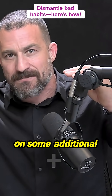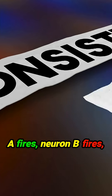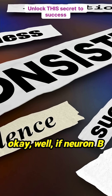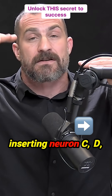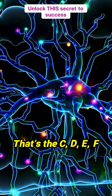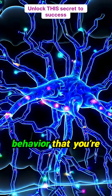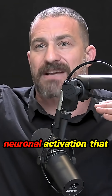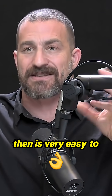Rather than that, tacking on some additional sequences: if neuron A fires and neuron B fires, you then start inserting neurons C, D, E, F to fire. That C, D, E, F represents the positive behavior that you're going to insert. In doing so, you create a chain of neuronal activation that is then very easy to dismantle.